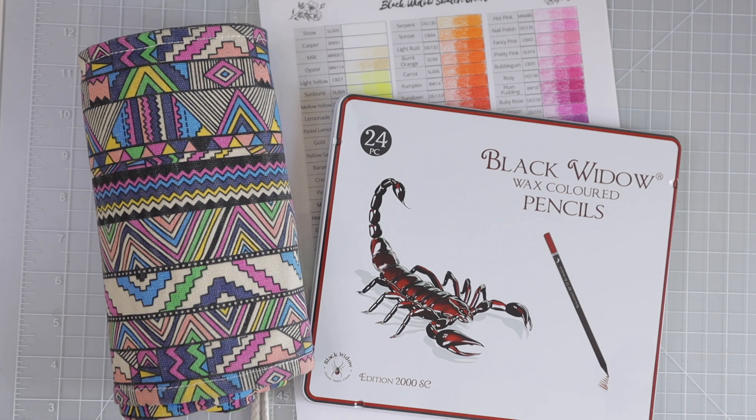I do have a couple of videos on adult coloring for beginners. This one's going to be a little different because we're going to focus on colored pencils only. If you check the description box below, you'll find everything from this video, as well as my email list, Etsy shop, and Patreon. I just hit 20,000 subscribers, so thank you so much for always supporting me.